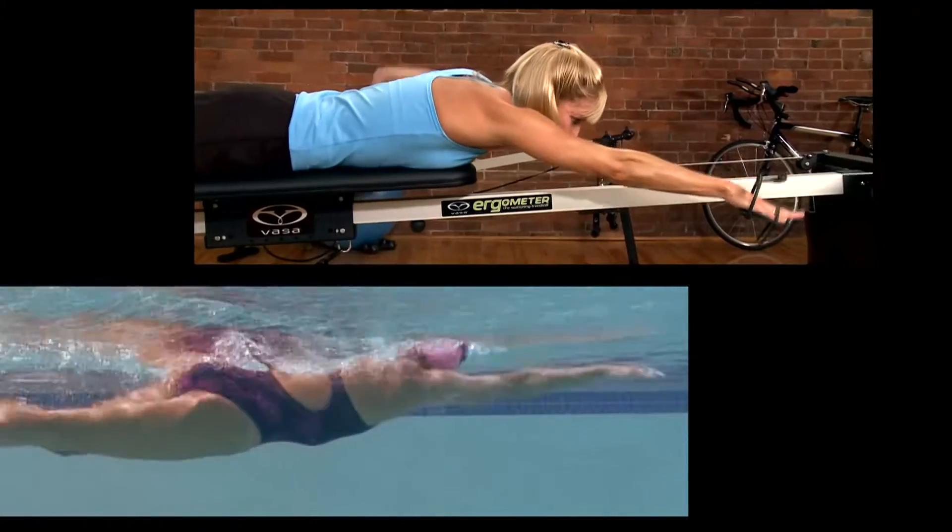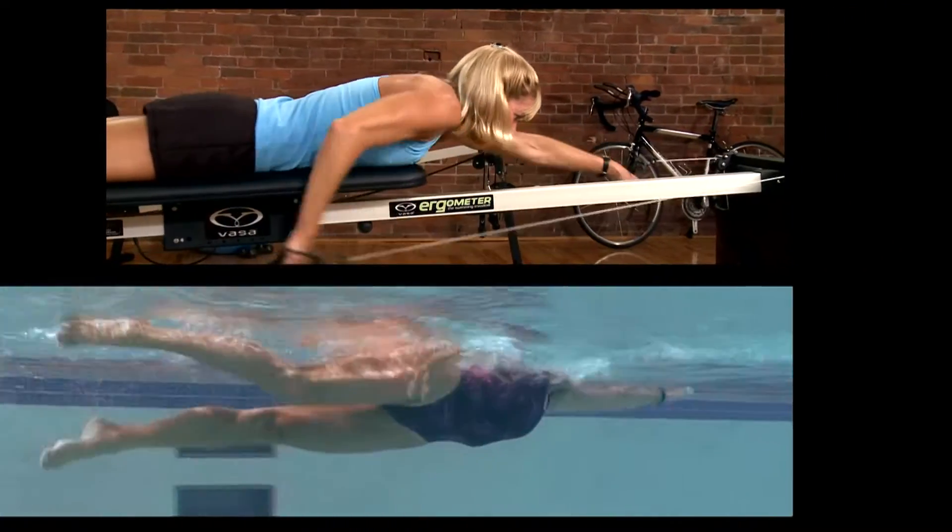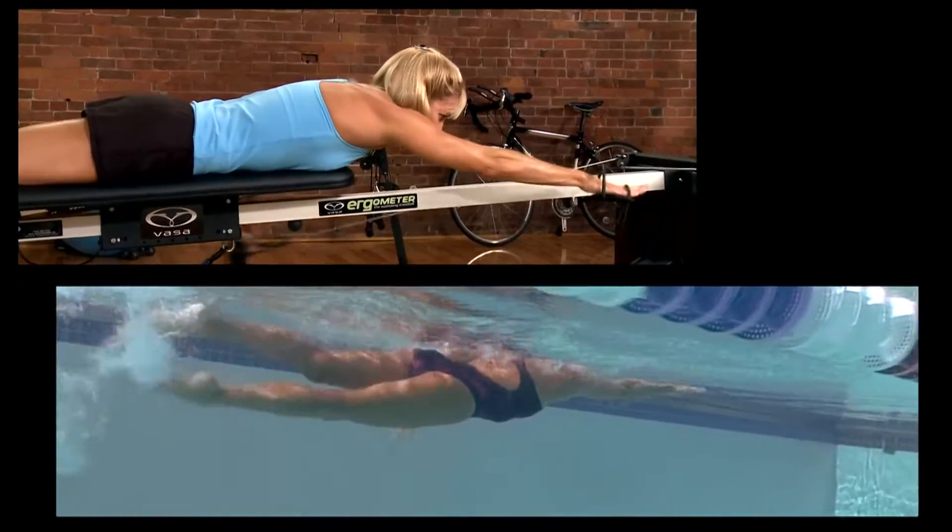Focusing on the stretch, catch, and pull when they're dry, warm, and on land is going to be great if you can get them to practice this on the ergometer and then put them into the pool to see if they can translate that into the water.